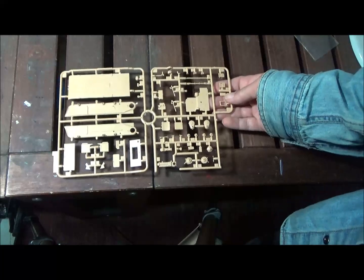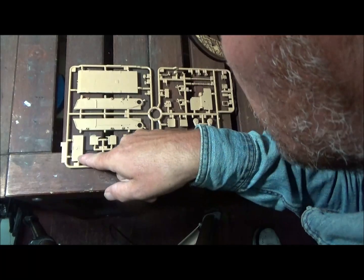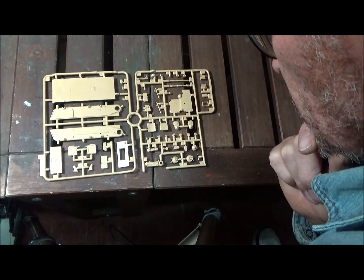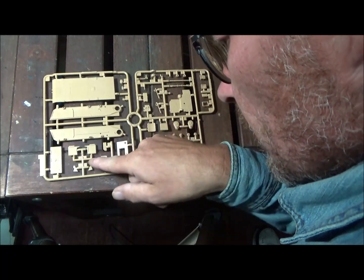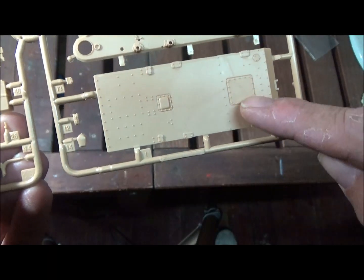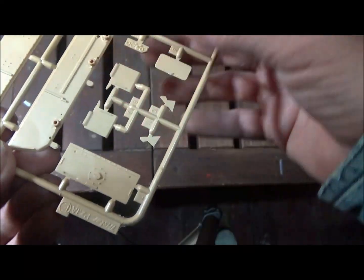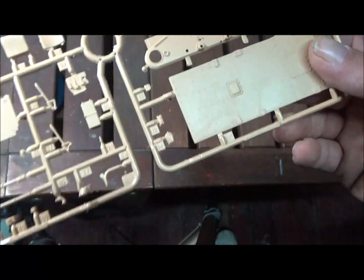Sprue E is a bigger sprue — it has the lower hull bottom and sides, what looks like the back panel, part of the insides, a lot of engine and transmission parts, front flaps, and a plate. There's some good detail on the hull sides. The parts look really nice overall — just some pin marks on a few parts that could have been taken care of.